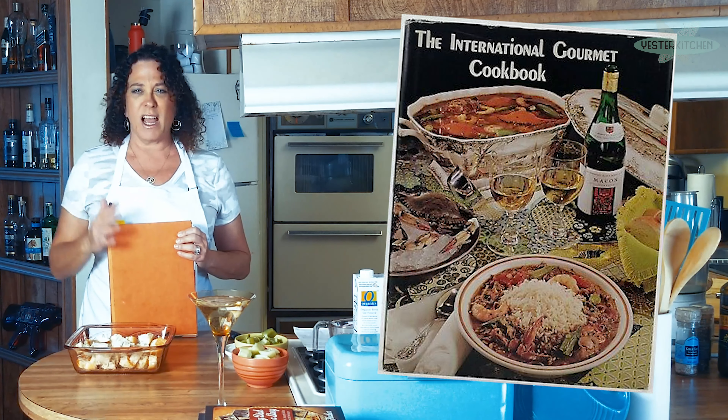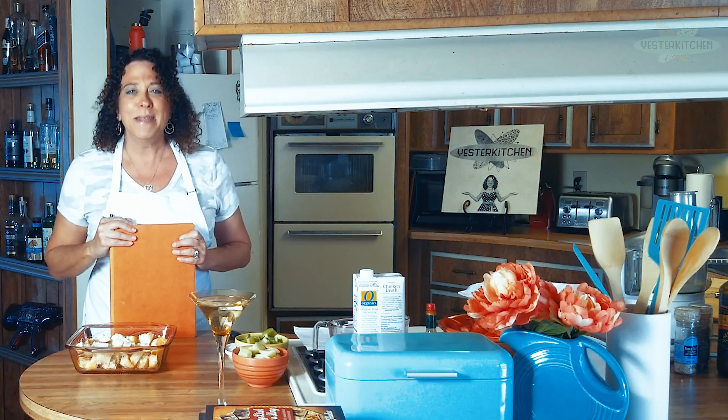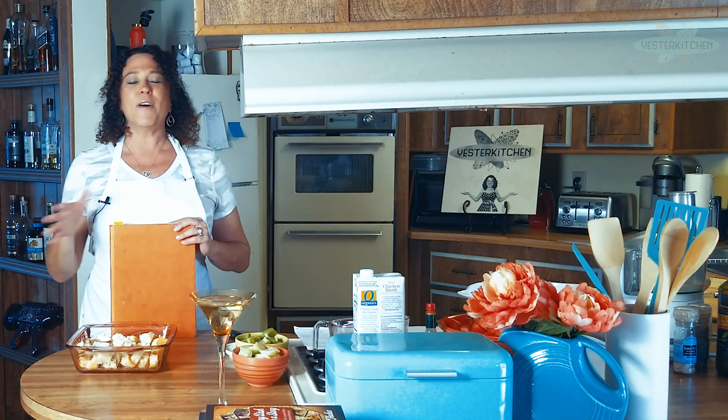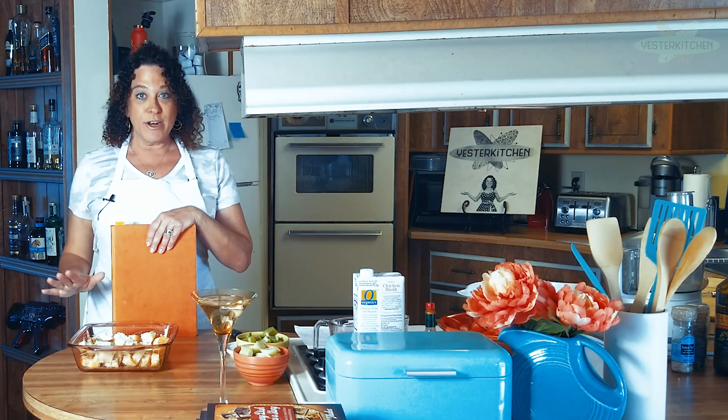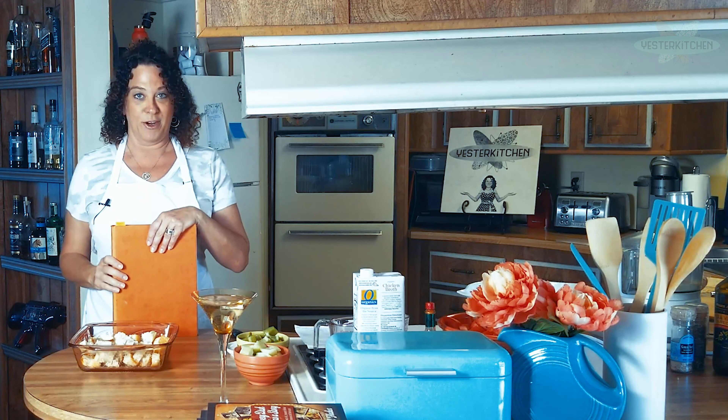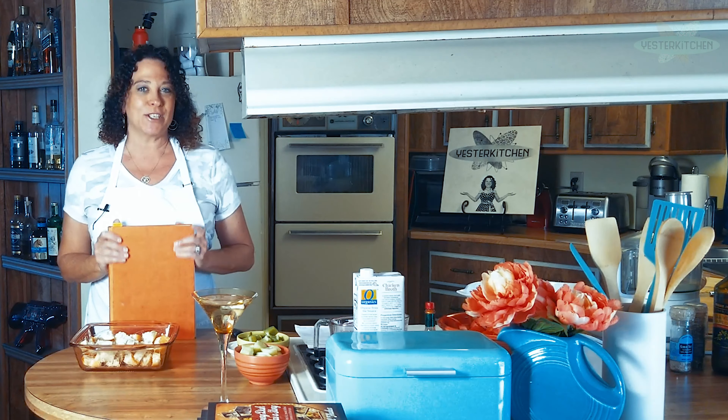I read it cover to cover so many times. It is full of all kinds of international dishes, because in the 70s, international cooking was so popular. So we are making Gazpacho Andaluz.